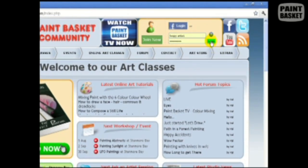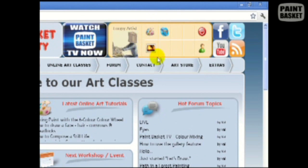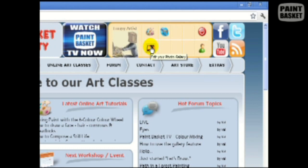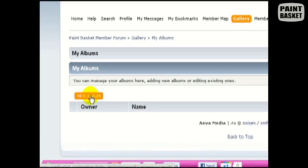When you join the website we automatically create a gallery for you, so ensure you're logged in before trying to add photos. Once logged in, you'll notice the login box has been replaced with various icons. The one we're interested in today is the photo icon — this is the link to your gallery page. Click on it and you're taken to your gallery, where you can create as many albums as you want, for example one for oil paintings and another for pencil drawings. Click the new album button to get started.